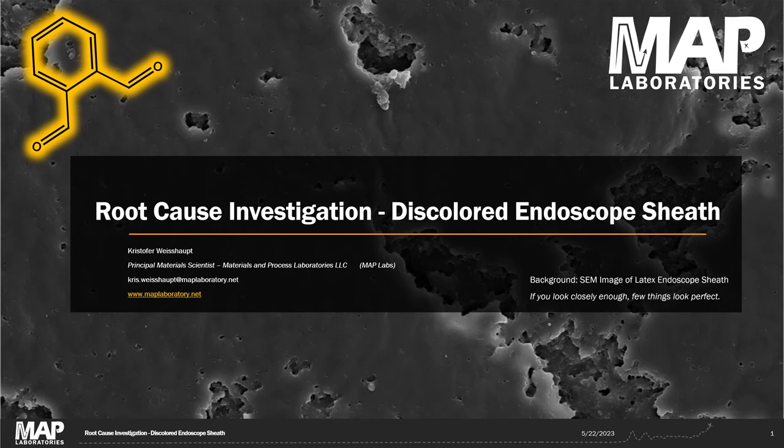Hi all, Chris Weiswakt here. Today I'm going to talk about another medical endoscope root cause investigation. This root cause analysis is a little bit more complicated than the last one and we'll see the limitations of FTIR analysis and the advantages of moving to gas chromatography for improved detection limits.